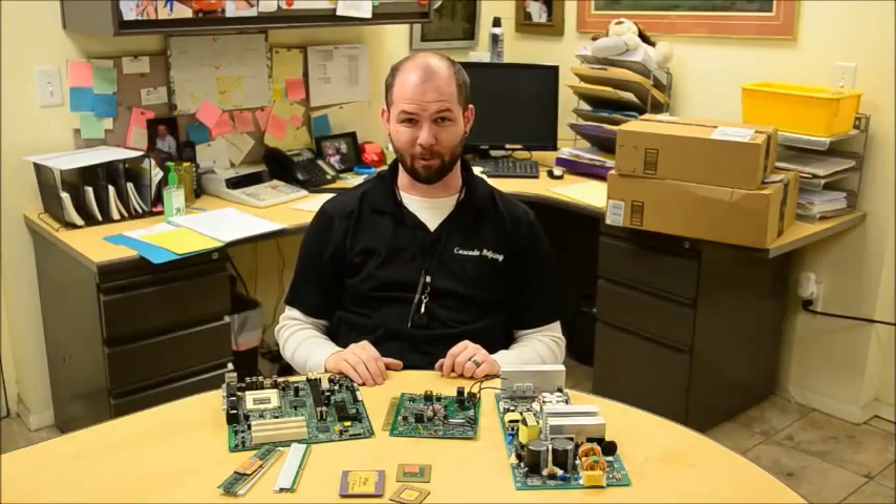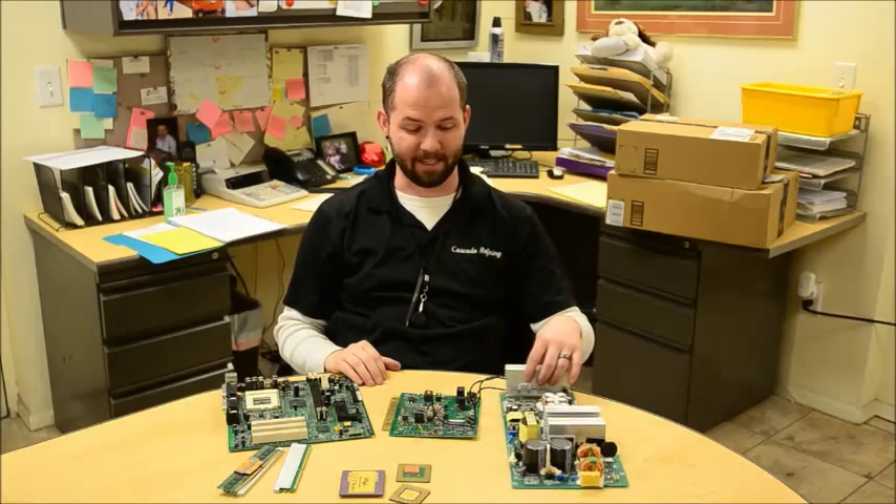Hey guys, it's Shane with Cascade Refining for another one of our educational series videos. Today we're going to be talking about electronic scrap. Here at Cascade Refining we generally tend to focus on things like jewelry scrap, placer gold, gold nuggets, that type of stuff. However, we also purchase stuff like electronic scrap.